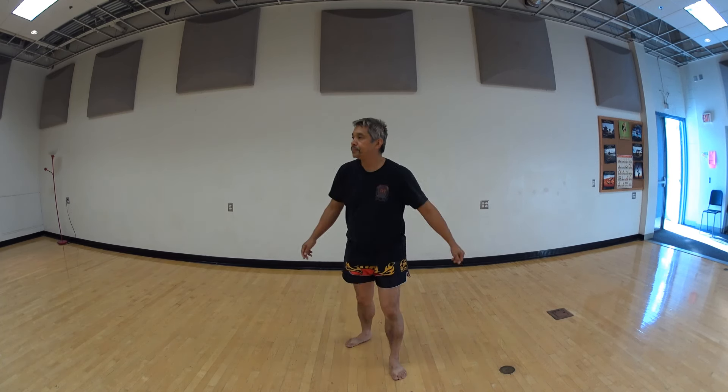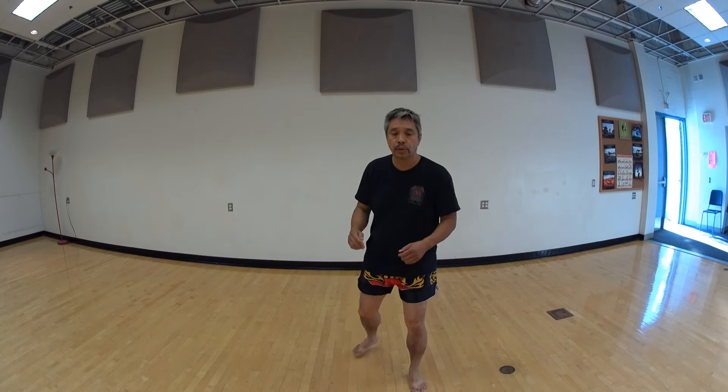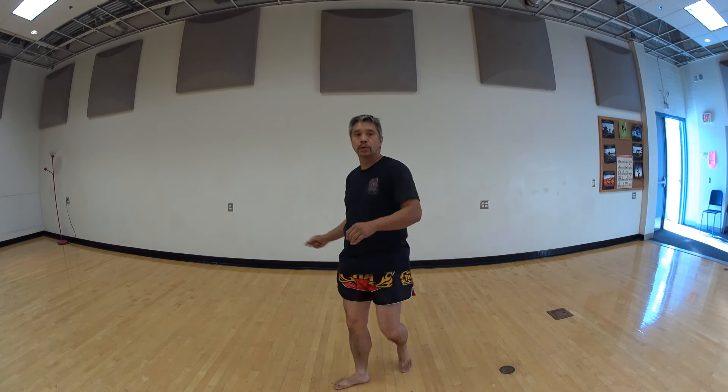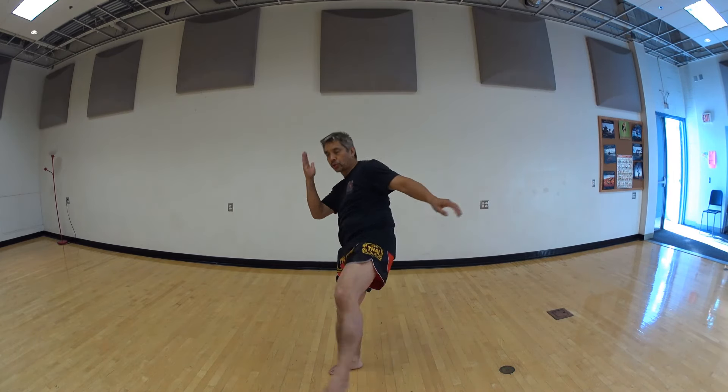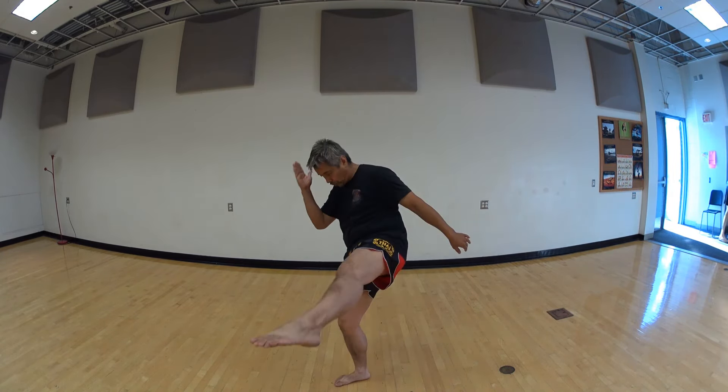And the left standing low kick — switch. Boom, okay. Ready? One, two, three, four, and five. Good.